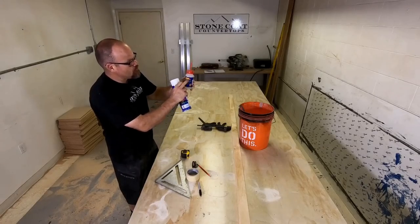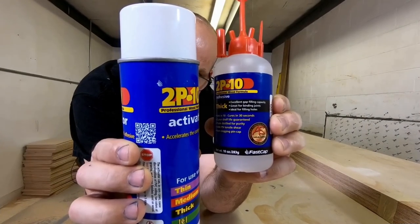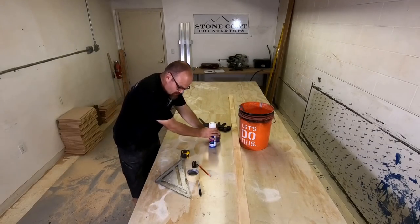We use the thick version of 2P10. Gel also works, but once you get into medium and thin versions it's too thin. Go with thick — that's the best option.